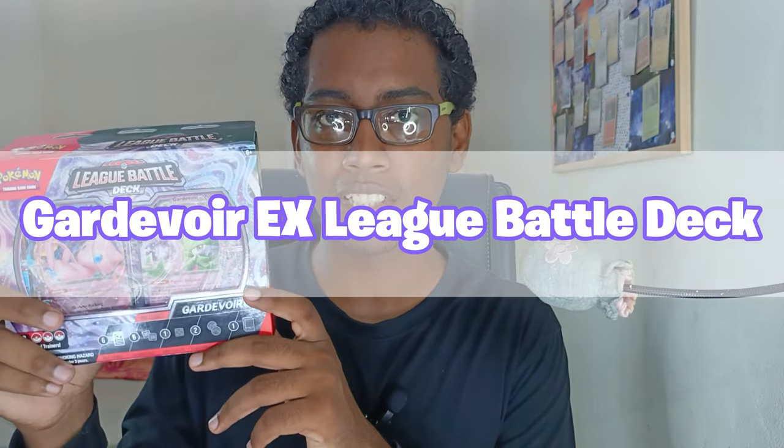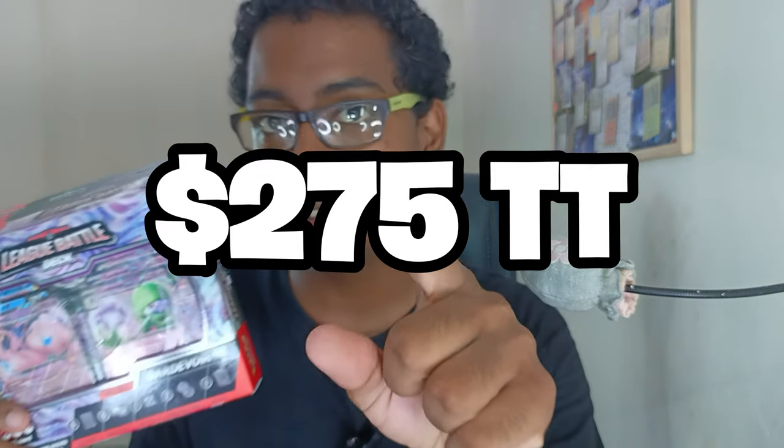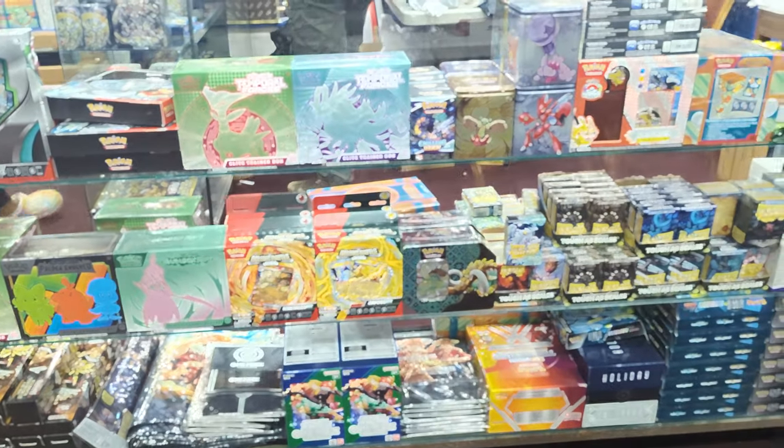This is the new Gardevoir EX League Battle deck. We first picked up this product at MVE Collectibles in Trinidad and Tobago for $275. You can check them out — you get a lot of amazing products like this and others that you can see on the channel. So without further ado, let's get into it.